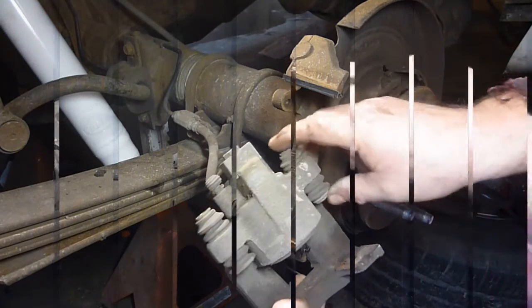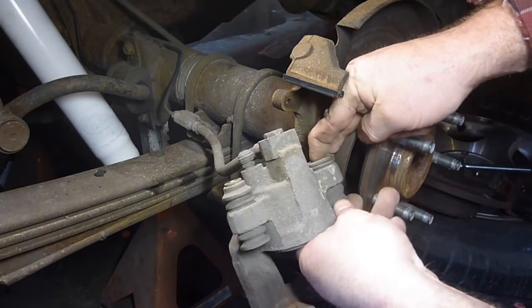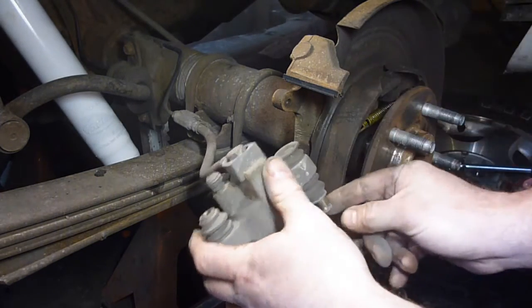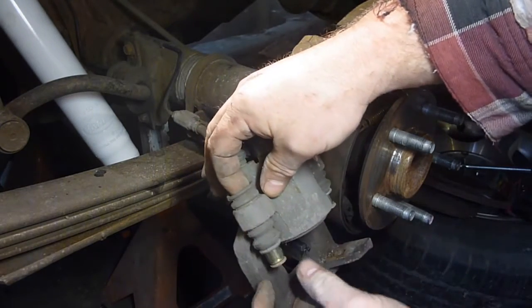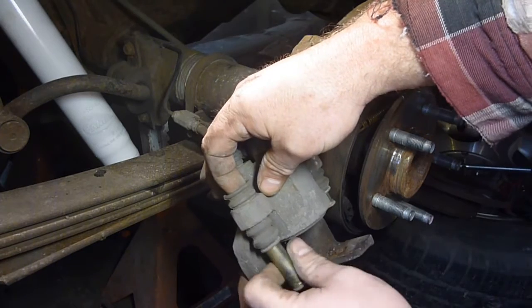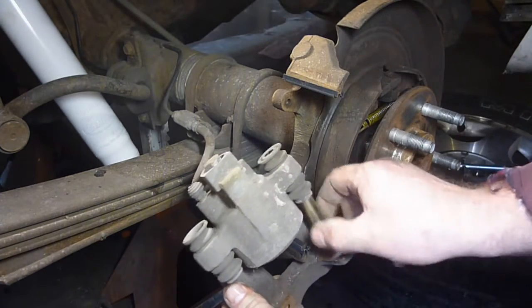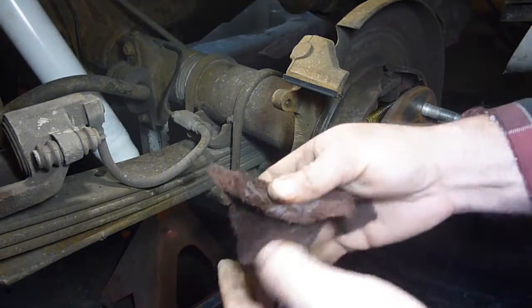These rubber pieces here are some pins. Basically, you're going to want to carefully pop those out — I just push them straight down with a little bit of pressure and they pop out. Then, my red scotch brite already has quite a bit of brake clean on it, so I just take that and clean them up.